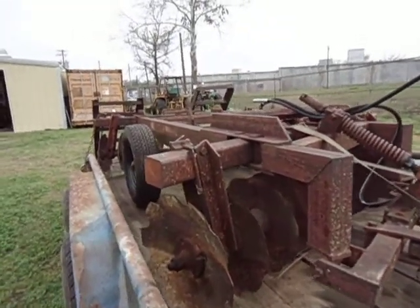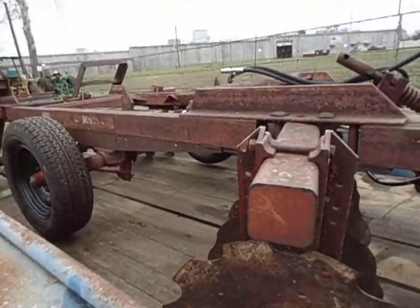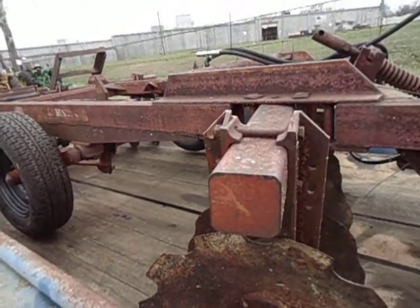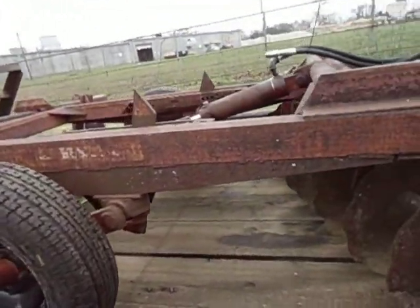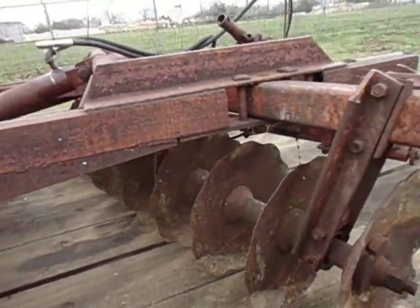I already priced the replacement discs. I'm going back with a 22-inch, quarter-inch thick notched disc — with freight, it's $860 for 18 of them. The price is not terrible. But I've got a lot of meat left on these, so I want to give them a try first. If I don't like the way they're handling my dirt, I'll replace all of them.